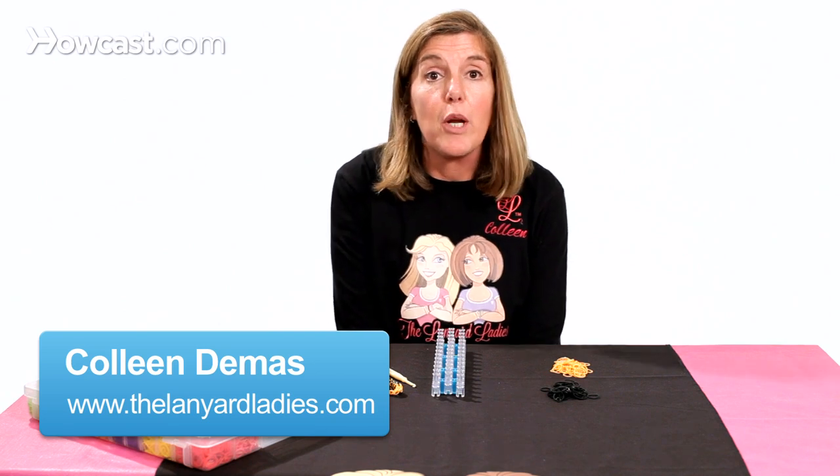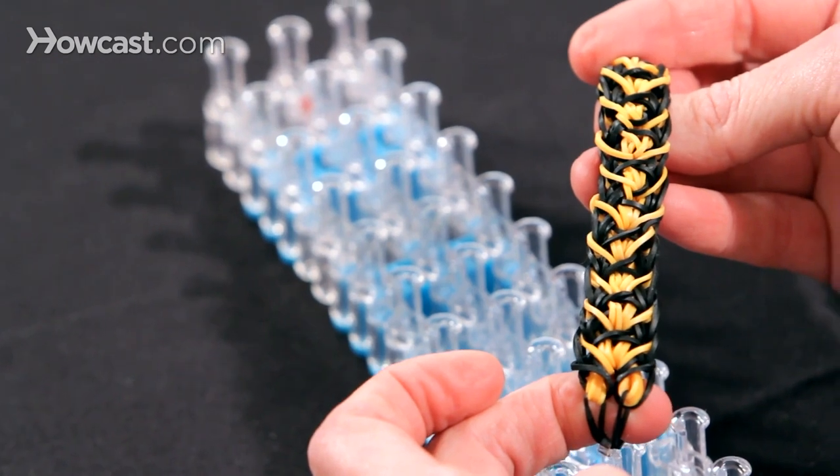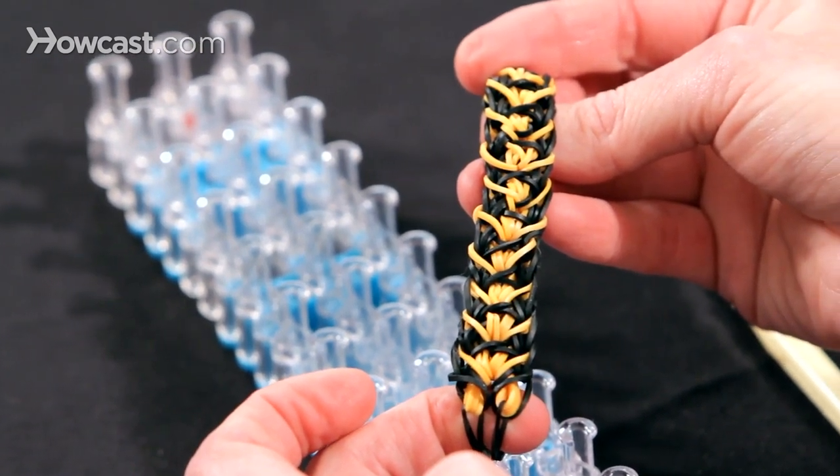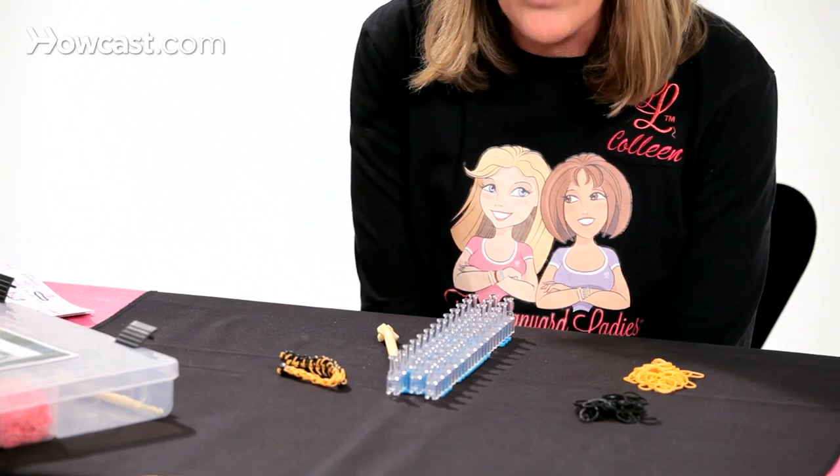Hi, I'm Colleen from The Lanyard Ladies, and I'm going to show you today how to make the Tiger Stripe Rainbow Loom Bracelet. Our supplies will be your loom, your hook, and two colors of bands. I like to use orange and black, because those are the colors of the tiger.